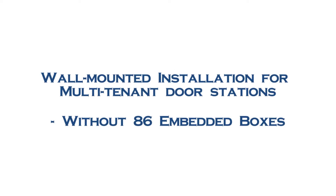Hello, welcome to our video tutorials. These videos will show you the steps for the wall-mounted installation without 86 embedded boxes for multi-tenant door stations. In this video, we'll take the AccuVox Smart Intercom R29 as an example. Let's move on to the installation.